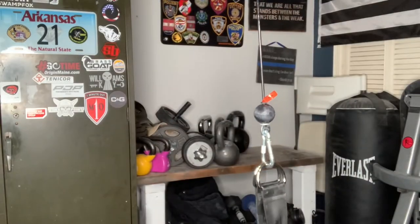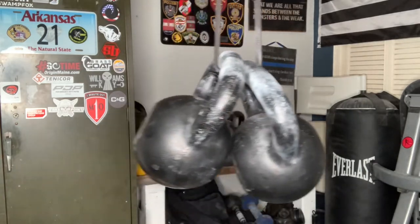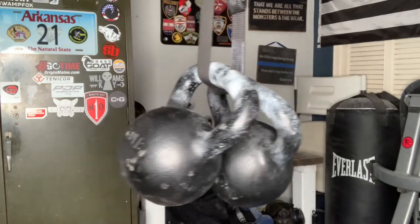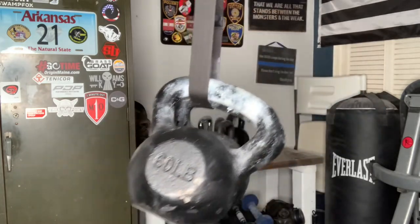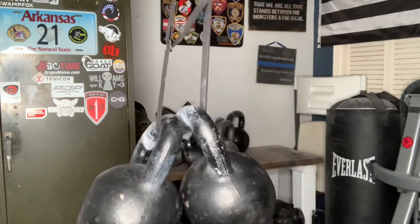For the third test, I wanted to really see what it could do. I hooked up two 60-pound kettlebells — a total of 120 pounds for those of you who struggle with math, like me. I wanted to see if it would hold. As you can see, it holds just fine. The buckle doesn't slip at all. The belt holds true.